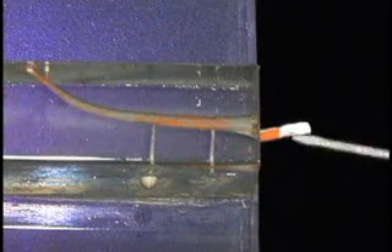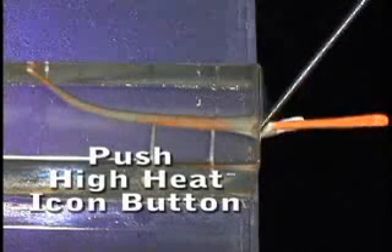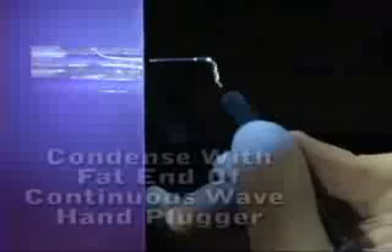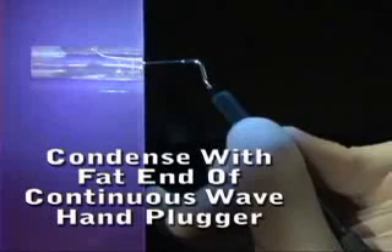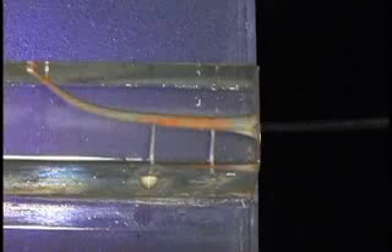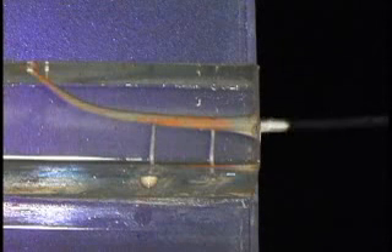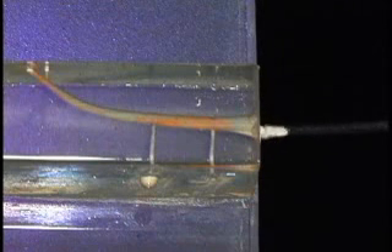Now we introduce a backfilling cone of the same size with sealer on it — this is an O6 plugger, O6 backfill cone — and it will fit that space very nicely. Push the high heat icon to sear the cones off at the orifice level and condense with the fat end of the continuous wave hand plugger. This is an effective, simple way to condense gutta-percha in three dimensions and the most effective way to remove a void that occurs during extruder backfilling.